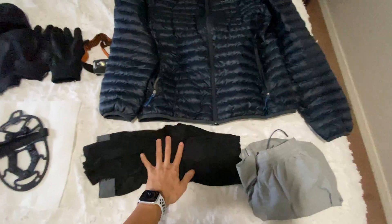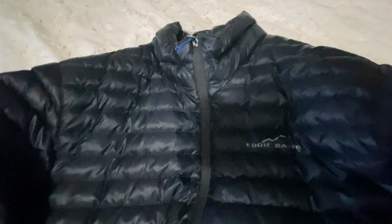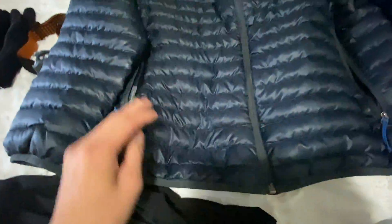Here is all of the gear laid out on the bed that I wear during the winter. I have a down jacket by Eddie Bauer — the EB650. I don't know exactly what that figure means, but this thing keeps me super warm and it's relatively lightweight. I do like how it has the zippers. The only issue is I overheat a lot, but other than that it does its job.